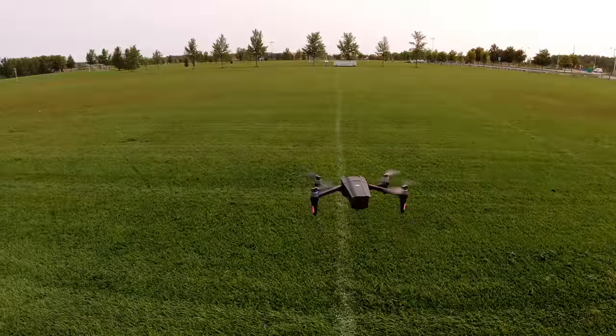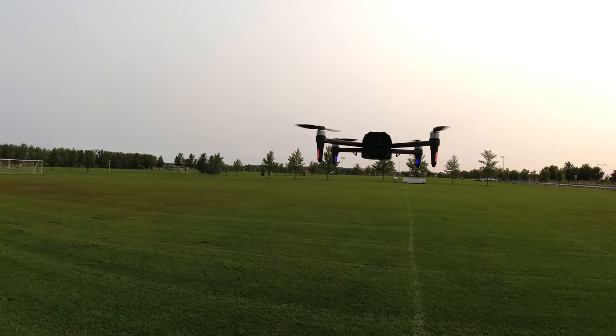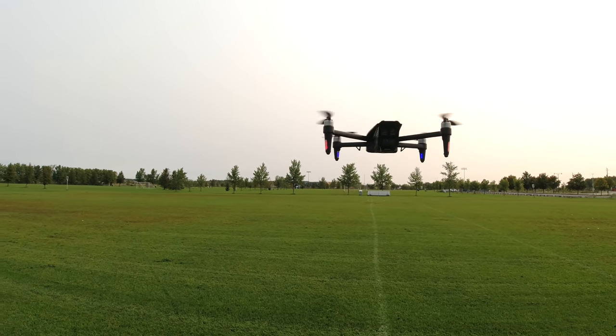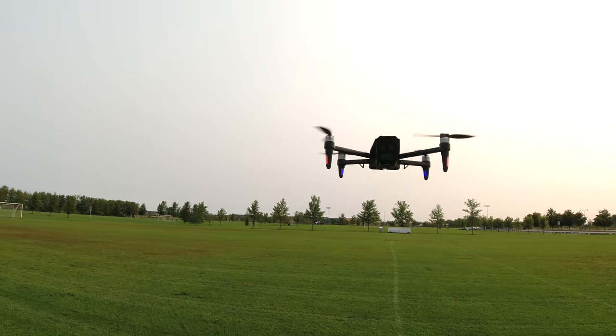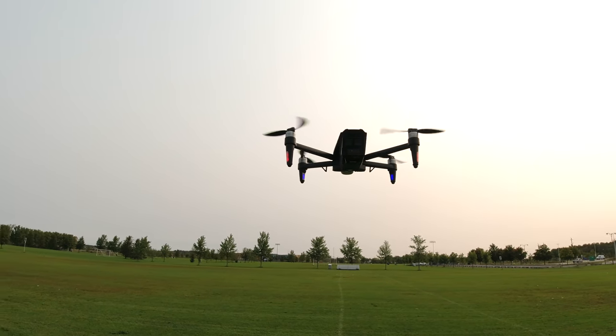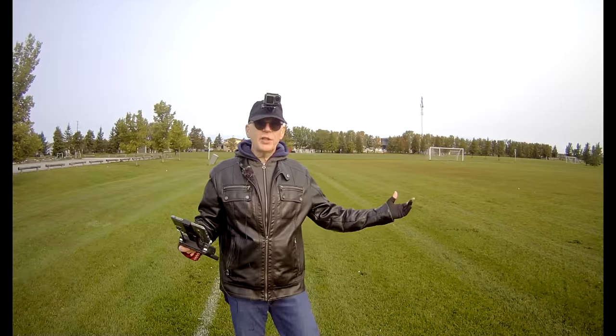It's almost as quiet as a Parrot Anafi too. It does have an altitude hold system, so you hold it at an altitude for a few seconds and it will stay stable. There we go. I have to tell you right now — this drone is super, super quiet. I mean, this is really quiet.